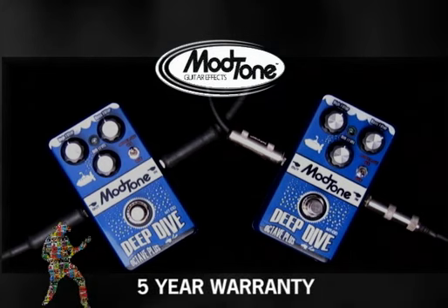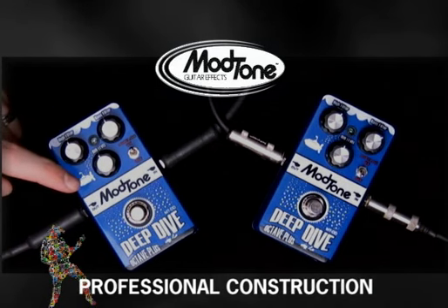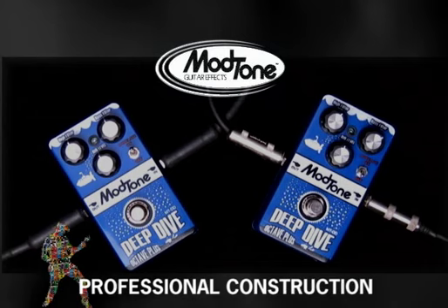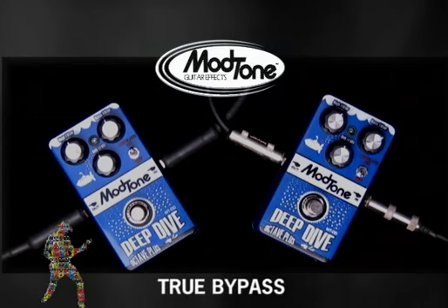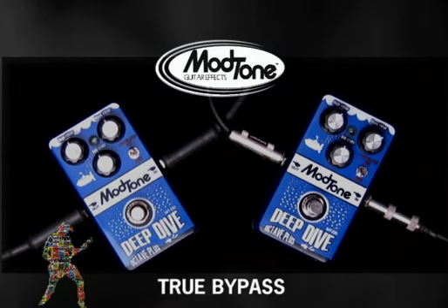First off, it's got a five-year warranty. We've got real high quality jacks, switches, pots — everything that you'd want on a pedal. It makes it road-worthy, ready to get out and kind of take a beating. And the best part is, like all Mod Tone pedals, it's all true bypass. So it won't mess up your tone.